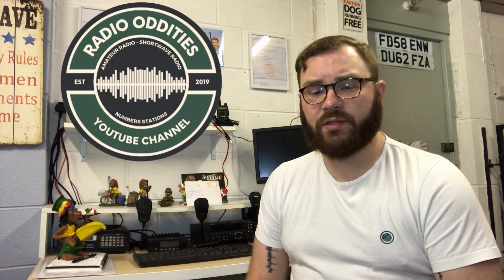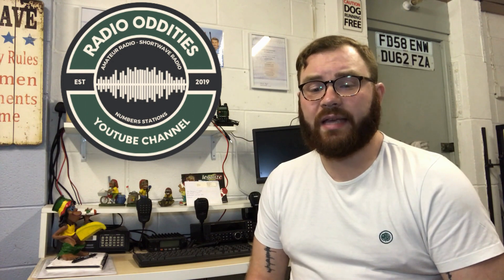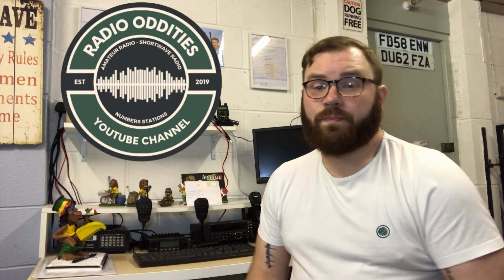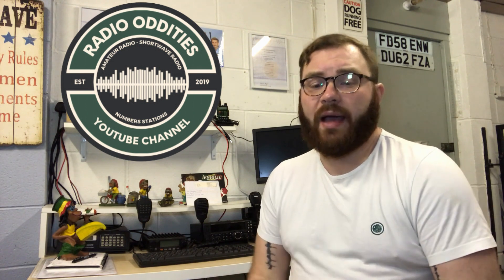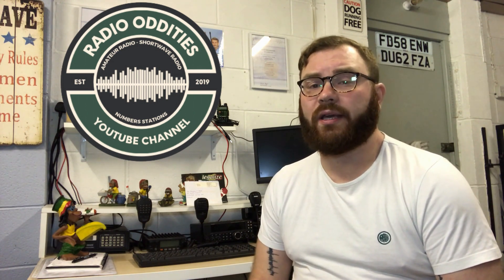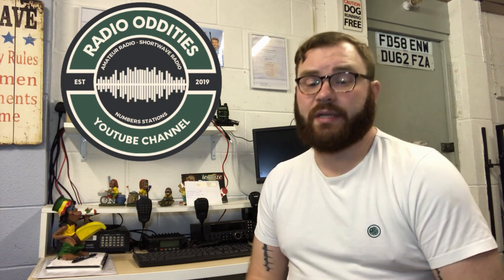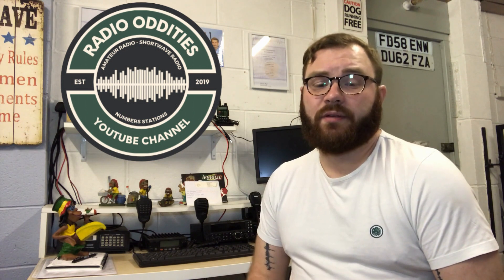Hi everybody and welcome back to Radio Oddities YouTube channel. In today's video we're going to be taking a look at the 20 meter band, which for me personally is one of my favorite bands to work, not least because it's open all year round. It also offers us great DX opportunities. So let's get down to the facts.